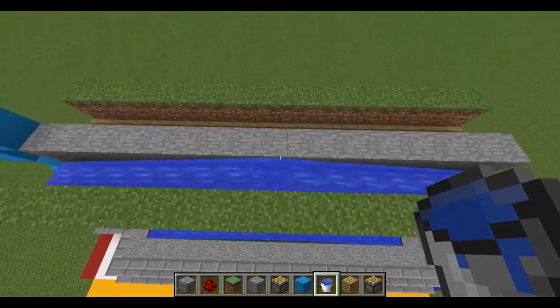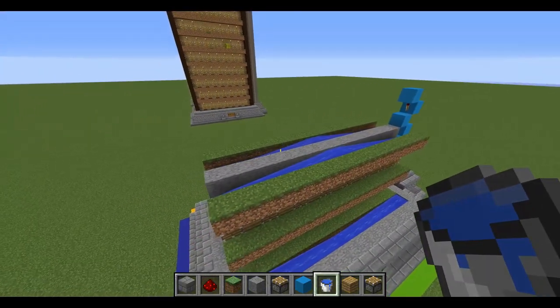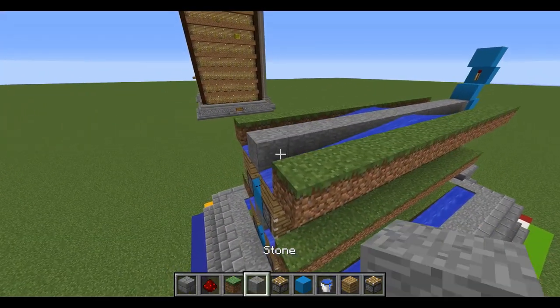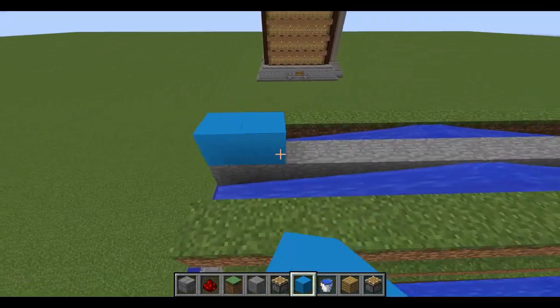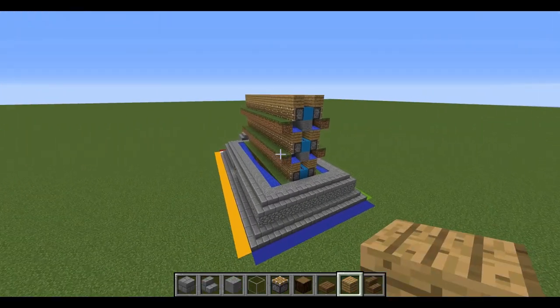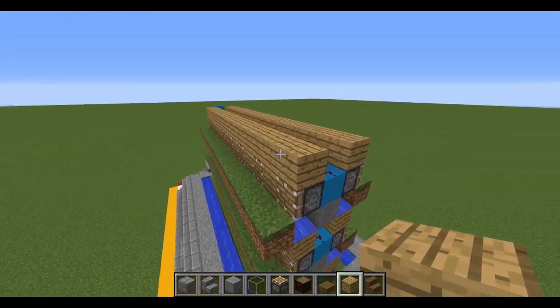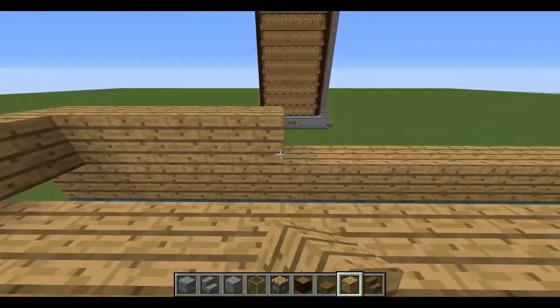Each floor will be activated and deactivated the second the other floor starts. So you're not getting all these pistons going off at the same time — each one is going off back to back to back, and that's where you reduce the lag effect. Once you've got your desired height, just cap this off with some blocks right on top.